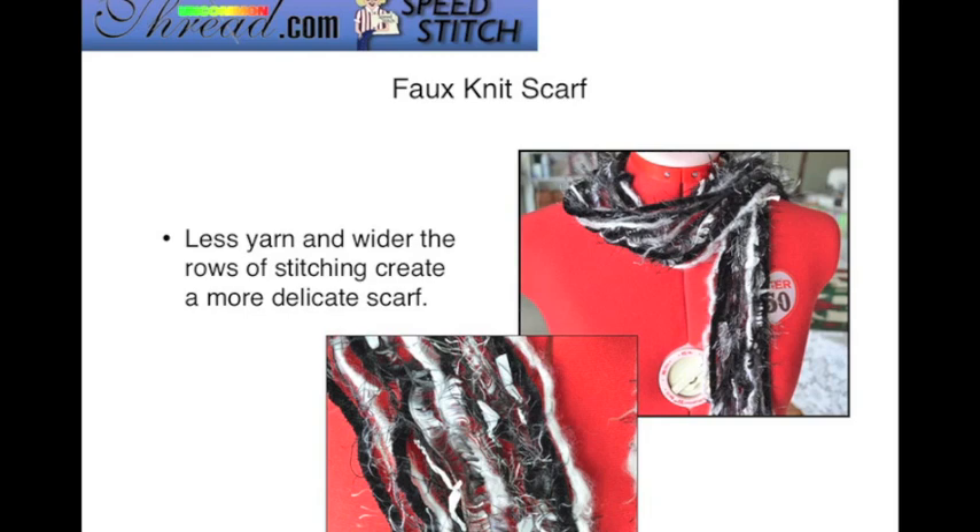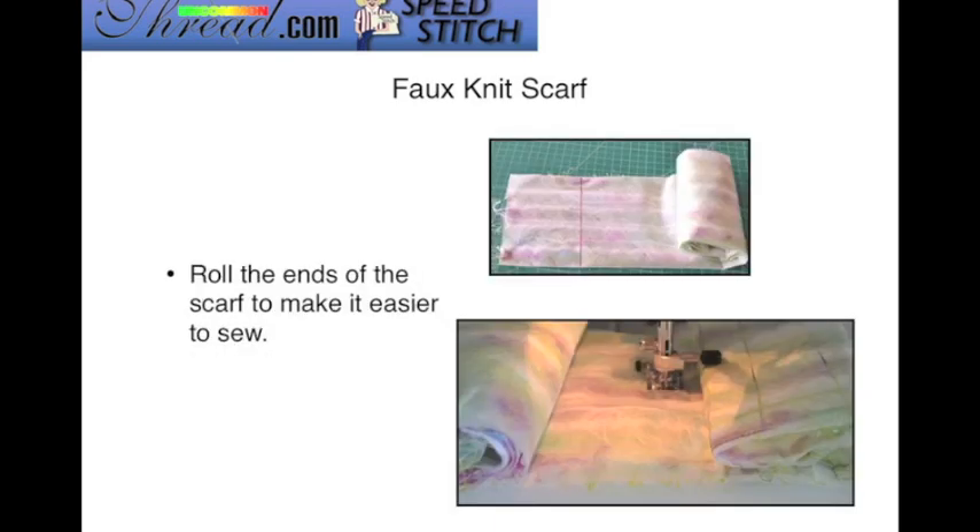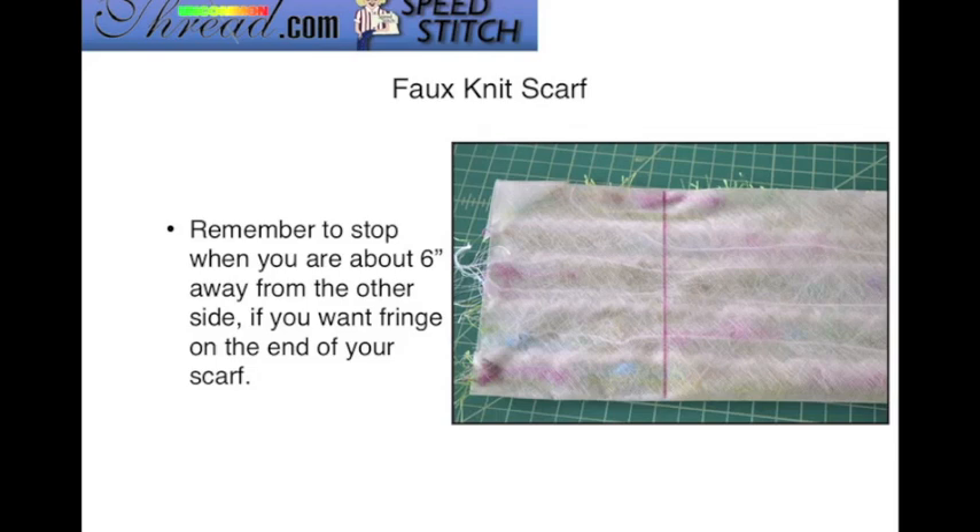If you use less yarn and wider rows of stitching, you'll create a more delicate, airy scarf. If you use more yarns and closer rows of stitching, you'll have a thicker scarf, which is perfect for adding more embellishments. Roll up the ends of the scarf to make it easier to sew — as you work along, keep both ends rolled up so it's easier to manage underneath your machine. Remember to stop when you're about six inches away from the end if you want fringe, which is why marking your stabilizer earlier is helpful.